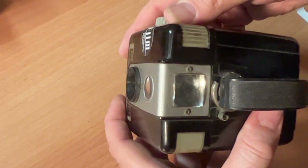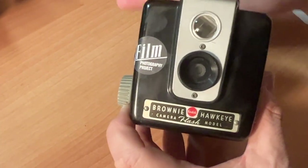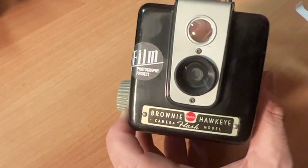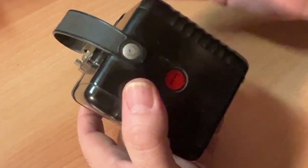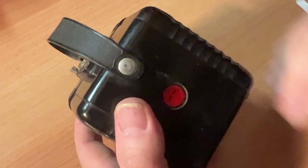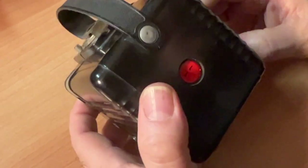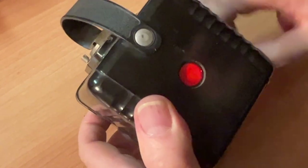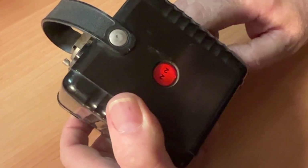Once you press your shutter — this is test film — you've taken your picture. With this camera, be careful because if you forget to roll to the next frame, you will double expose. So come up with a plan for yourself. Say to yourself: after I take my picture, I'm going to roll to the next frame. That's your system.